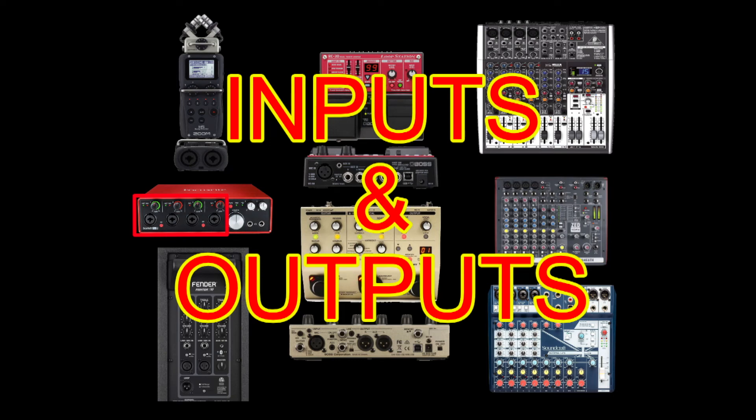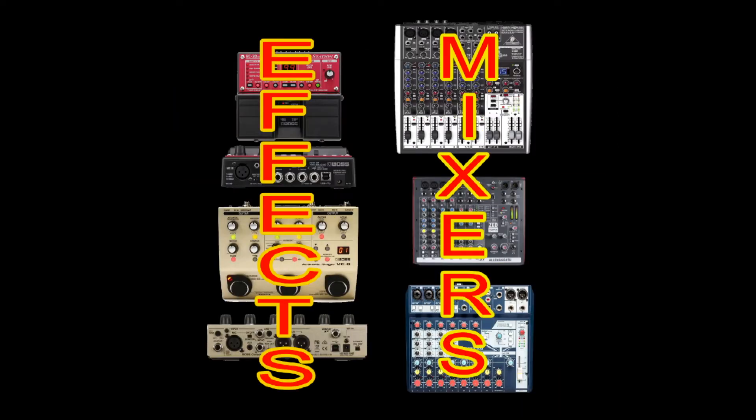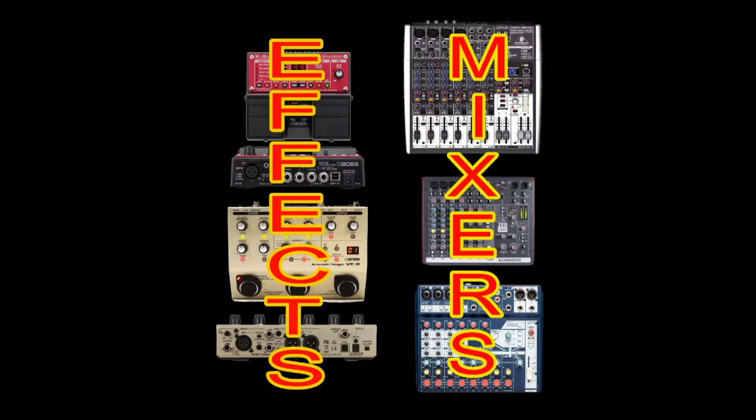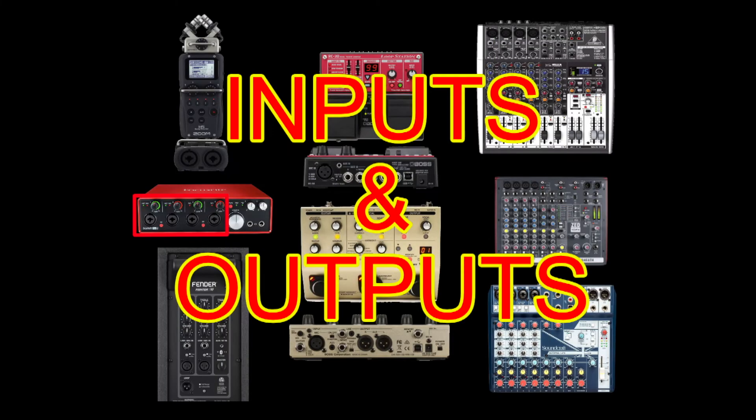Today we're going to look at the various ways you can hook up your inputs and outputs for effects to your mixers and PA speakers. Once you get the concept of your in to your out and your out to your in, you can hook up any equipment, mixer, PA system, or speaker that you want. I'm going to go through some of the most common ways I use my equipment to help you understand the different hookups.